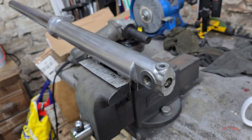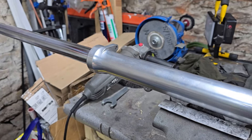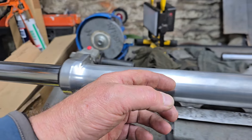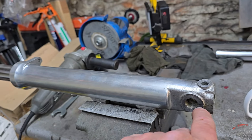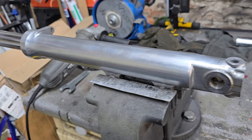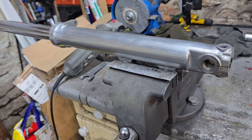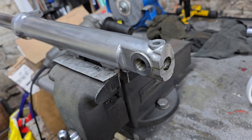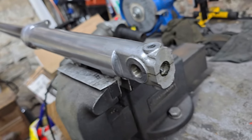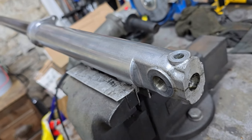Workshop manuals generally suggest a special tool - the idea is you take this apart first, put the special tool in which holds the damper rod in place, then undo that bolt. That seems a bit counterintuitive to me because at the moment everything in here is under spring pressure. What I tend to do is try and loosen that bolt while the assembly is like this.